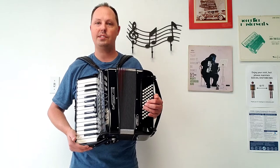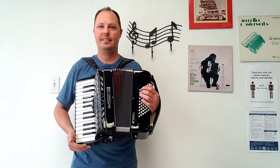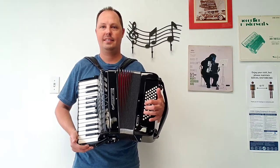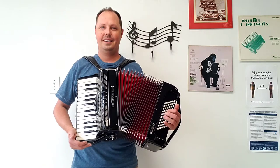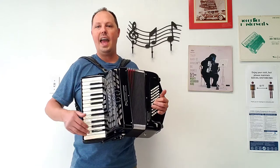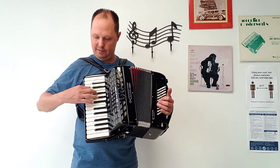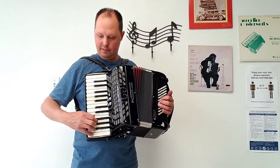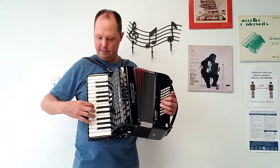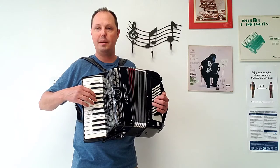I am going to give you an example of what this accordion sounds like, starting off with the bass side. And now going through the treble registers, starting off with one set of middle reeds, then the other set of middle reeds, and both sets of middle reeds together producing a beautiful musette sound.